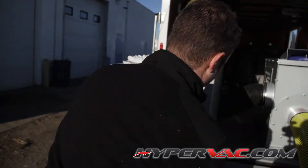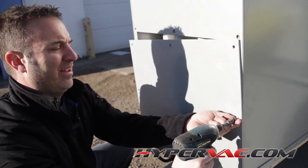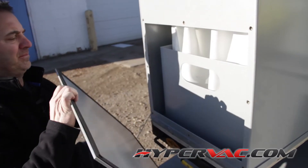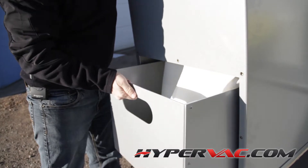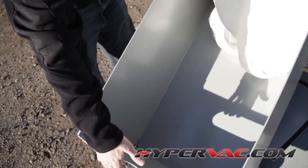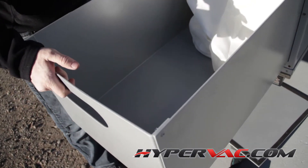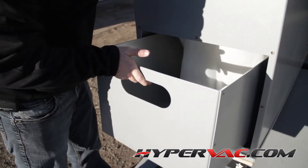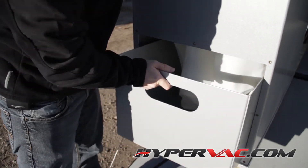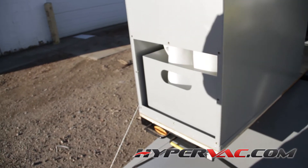For the front clean-out drawer, it's pretty simple — that's where all your debris is going to go. This thing will easily hold 100 to 200 pounds of dirt, so you might not want to let it get completely full before you change it out.